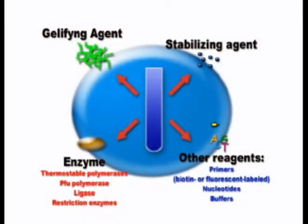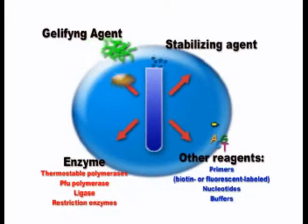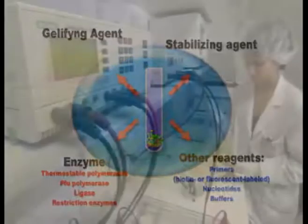Jellification is a process where all components of enzymatic reactions are stabilized for long periods of time at room temperature by the addition of jellifying and stabilizing agents.